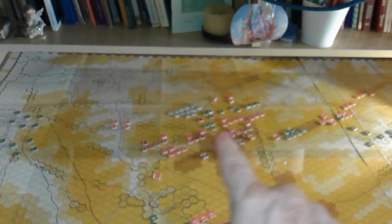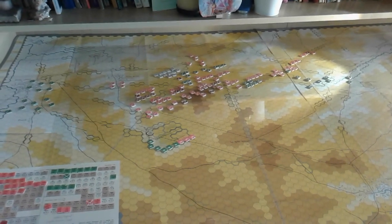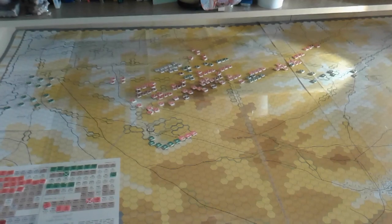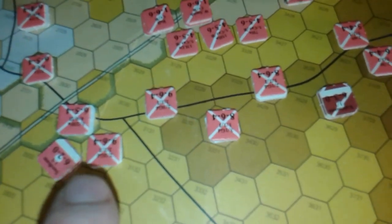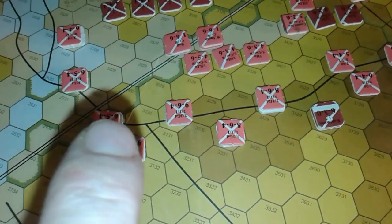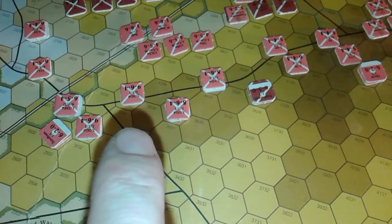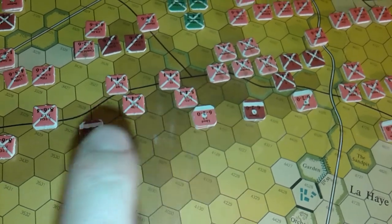So no cavalry over on that side — we have cavalry here and cavalry here. And there we have it, that is all of Wellington's Anglo-Allied forces set up. We have some very strong elite British units here, not set up in solid lines — they could go into extended lines quite easily. Again, there we have an open line with another line behind.